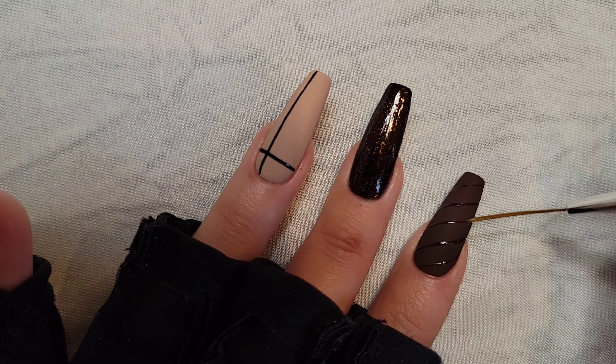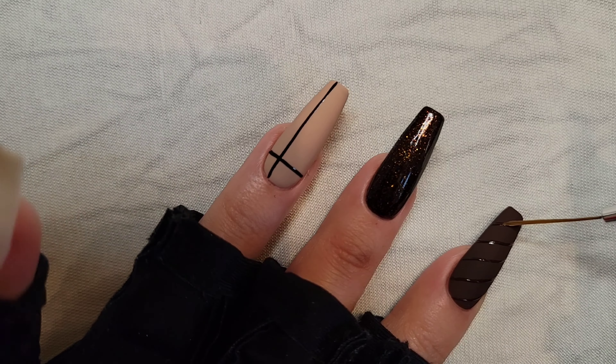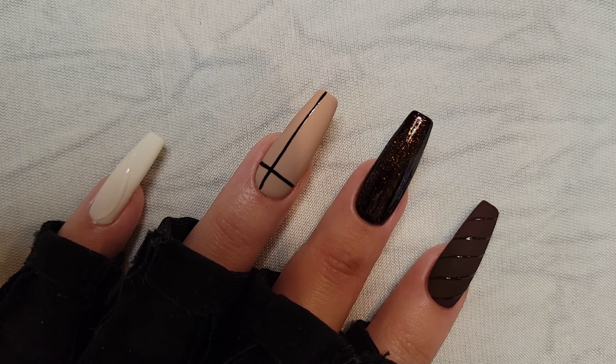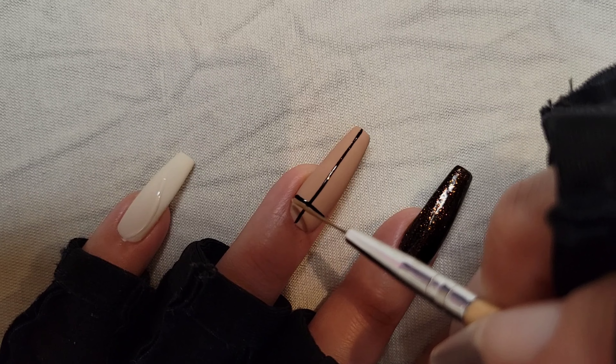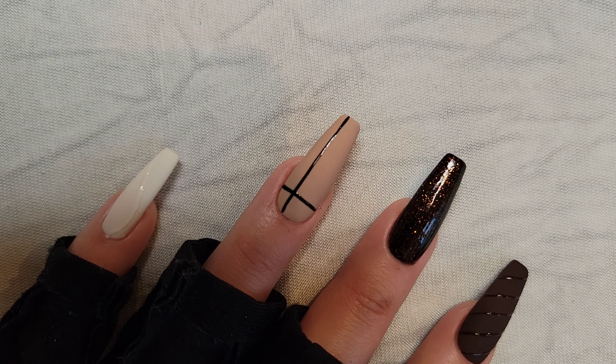Lastly, I go back over all the glossy lines with a glossy gel top coat. In theory, I could have just used the top gel coat directly on the nails with the same color — the brown one, the white one, and my black thumb — but I liked using the color first and then the gel coat because it gave a little more volume and thickness to the lines.